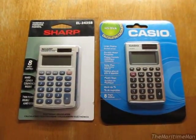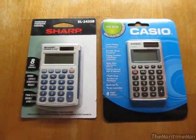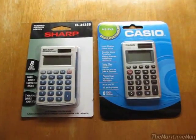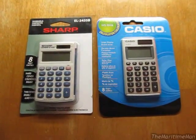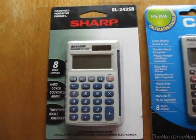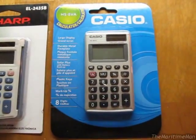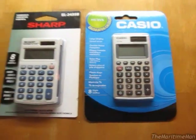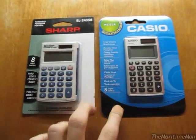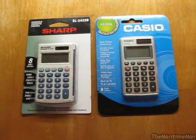I'm going to do a $5 calculator comparison. We're going to open up both of these calculators and compare their features, build quality, how they feel, how they look, and everything — just see which one may be the better buy depending on what you're looking for. What I have here is a Sharp LC-Mate model EL243S and a Casio model HS8VA.